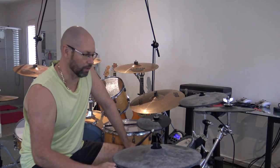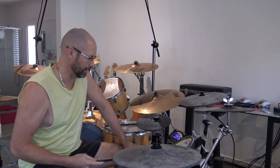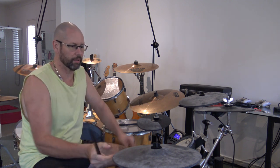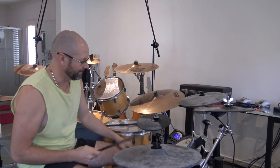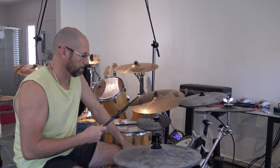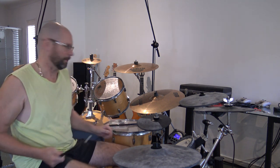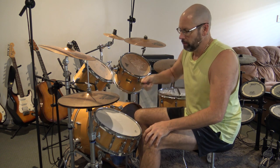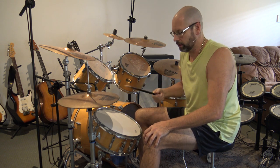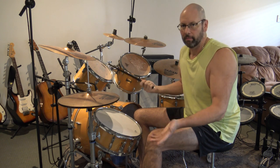These electric drums work for the most part, but this hi-hat doesn't quite work — it does random things. You've got the cymbals over here and I automatically want to stop them like a real cymbal, but that doesn't work. The hi-hat here is not accurate at all — it's all over the place. For anyone who's not a drummer, a hi-hat is the one with two cymbals that open and close, controlled with your foot, so depending on how open or closed it makes the sound different.